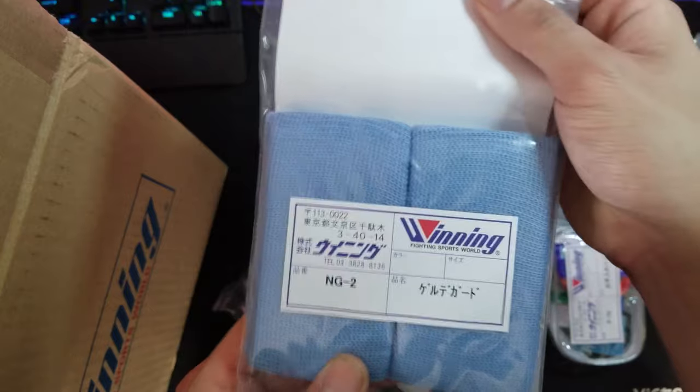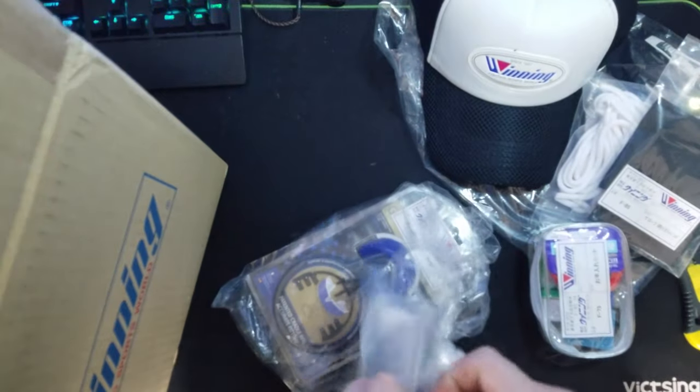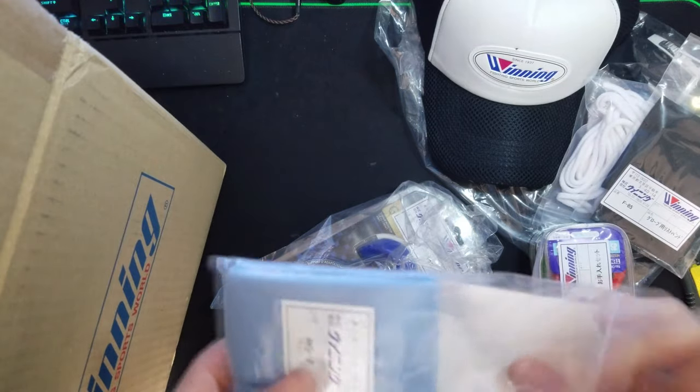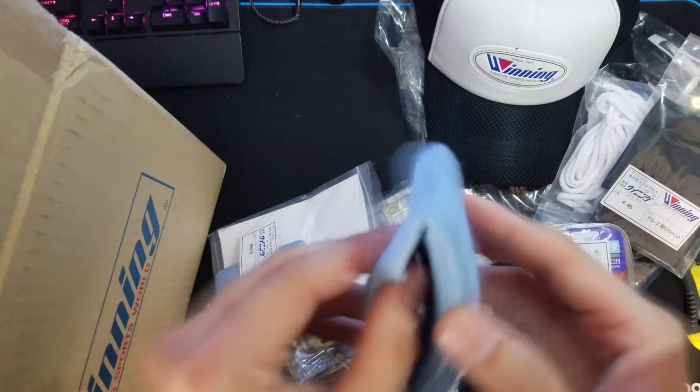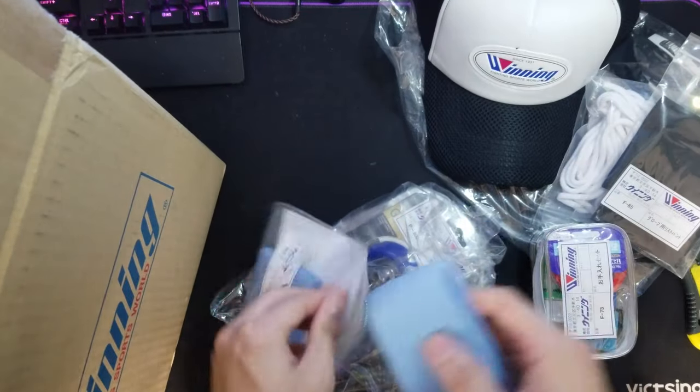There's a knuckle guard — very soft. There's a gel in there.